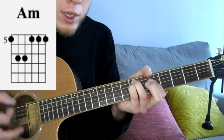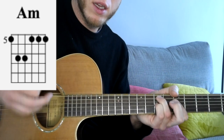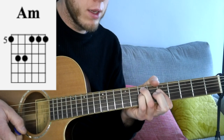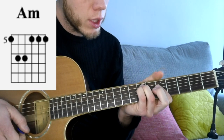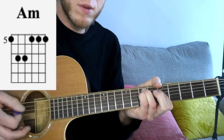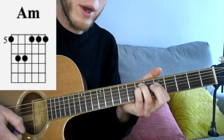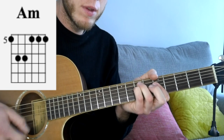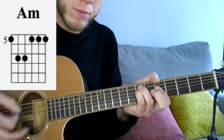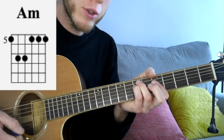With the next strum we kind of miss the strings and we've just got a little muted hit of the guitar. Then we're going to strum up, and the pinky finger is going to go back onto the D string at the 7th fret — that's going to be our accented beat. We really want to hear that stand out in the chord progression. Then we start the next part with an up and a down strum, and mute the strings after the down strum.